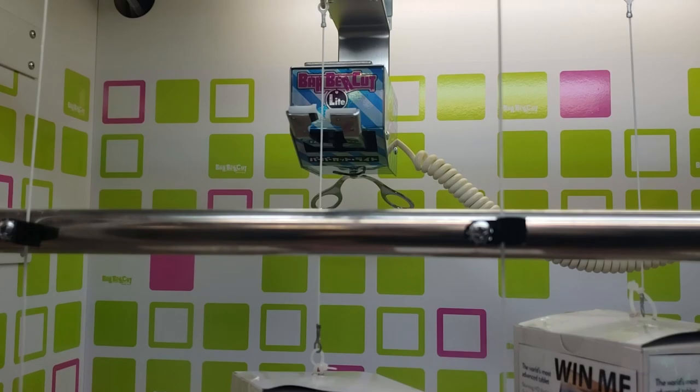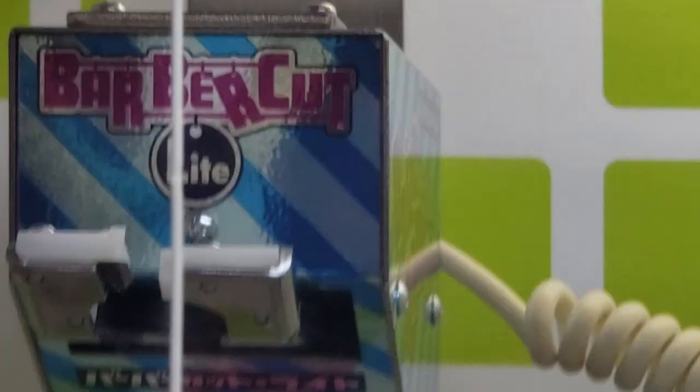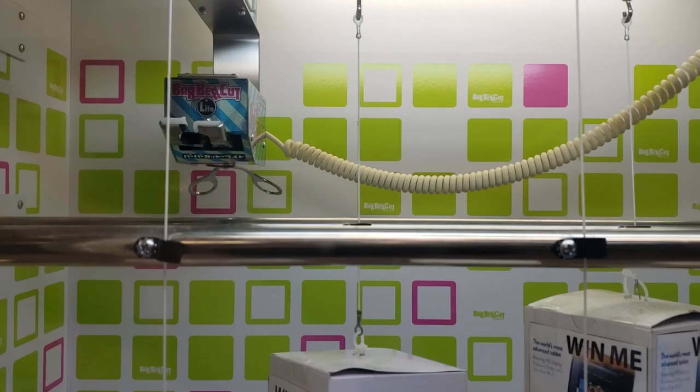That's dead center — let's see if it gets a cut. The string is designed not to take the cut right away; you've got to cut it maybe ten times. It depends on the setting too — they can set the strength of the scissors inside the machine. So you have to be aware that it's not going to cut the first, second, or probably even third time.